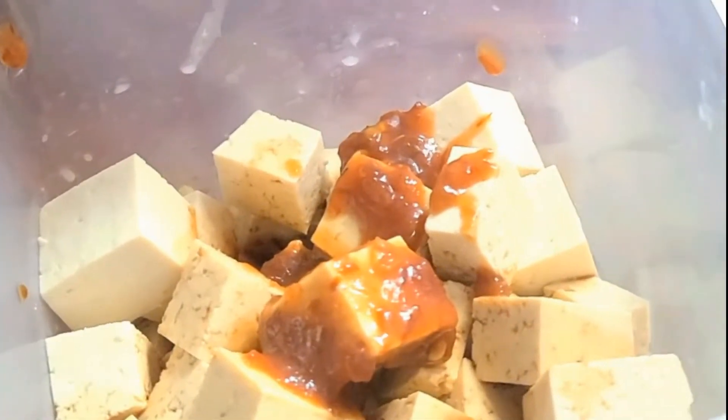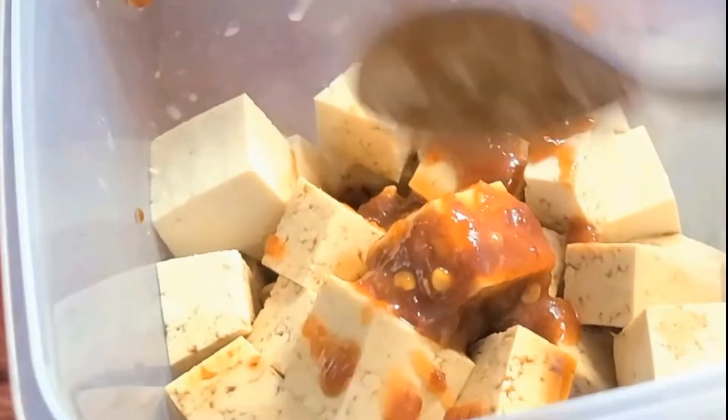This is just to your own taste — if you like it quite spicy, add a lot; if you don't want it so spicy, don't add very much. Maybe you want it sweet, then add some sweet chili on top. Make sure your lid is on super securely and then mix it all together.